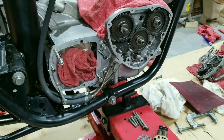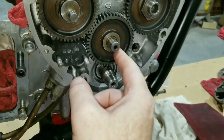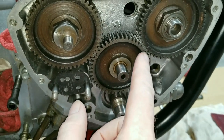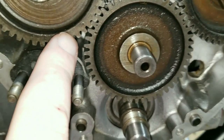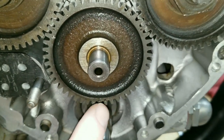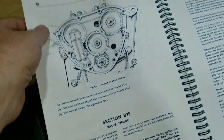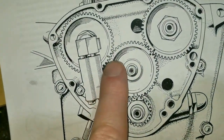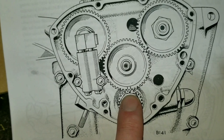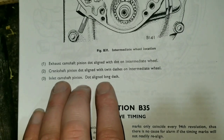Alright, we're back with the Triumph and we're ready to start putting this motor together. Right now we tentatively have the idler gear sitting in here and we're going to go over the timing marks, because this is very important. We have dots, we have dashes, and it's all sitting a certain way. This shop manual shows how we line up the dashes with dots on these cams and then with the pinion gear down here.